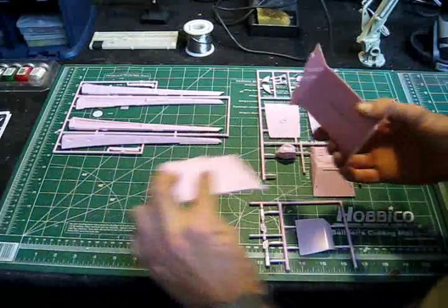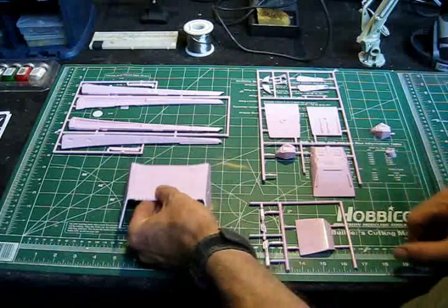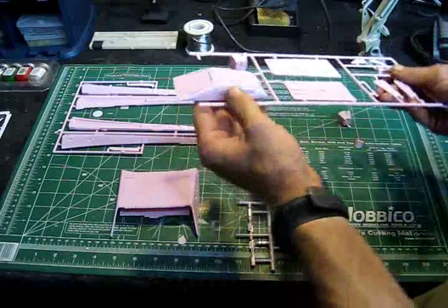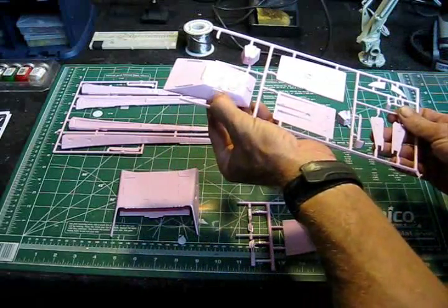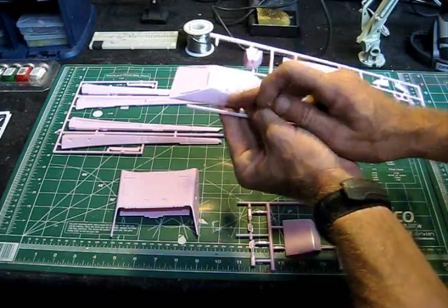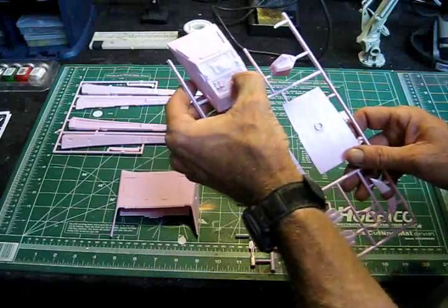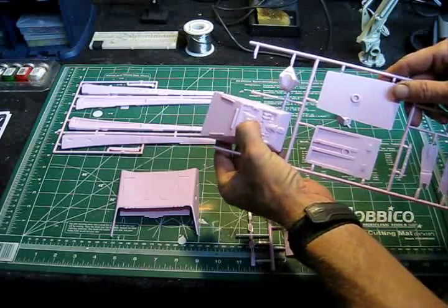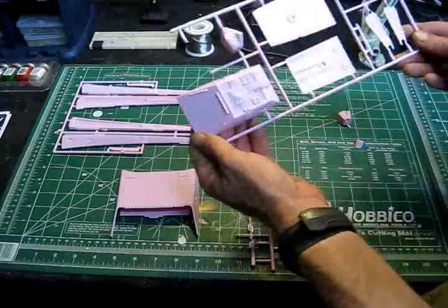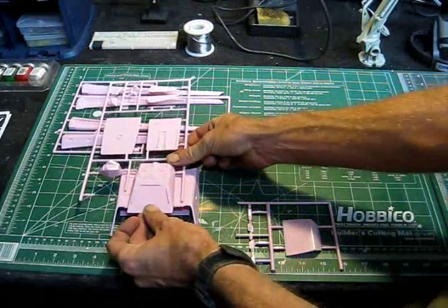I'll take you through that whole process during the assembly. Here we see the upper and lower parts of this lower section where the warp engines connect. We've got the upper cruise quarters — there are windows, these elongated windows on each side, that are going to need to be cut out. I'll have to make sure I get those nice and straight and make sure that they're both the same size.